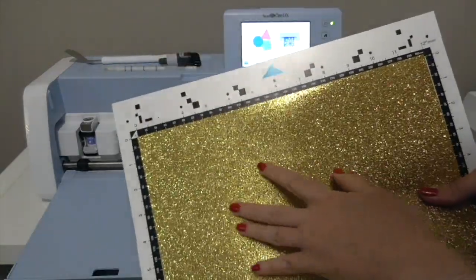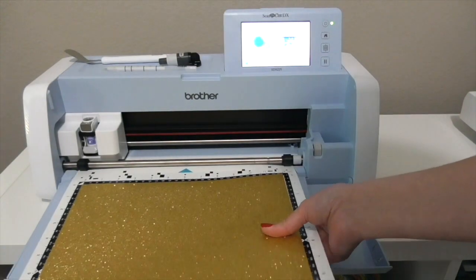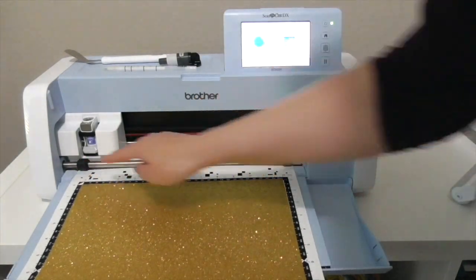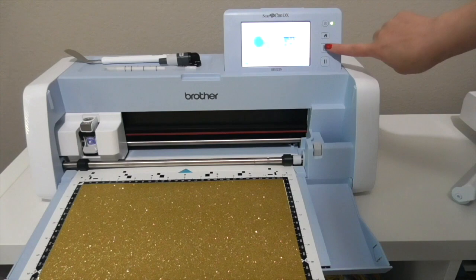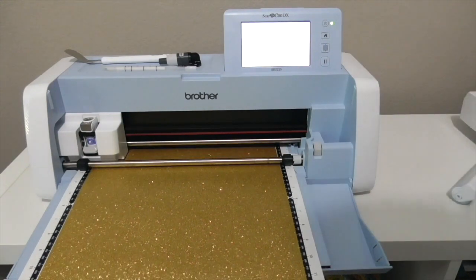So I have my gold glitter cardstock on my mat and now I'm going to insert it into my machine — there's these two little guides right there. Just load it in. It's the same button for loading and unloading.